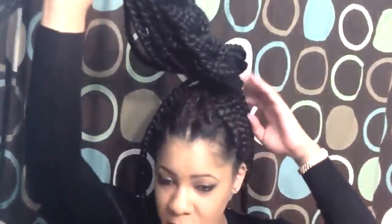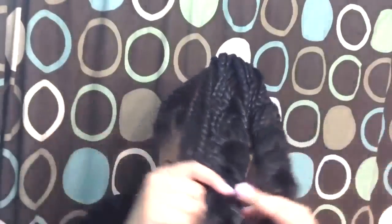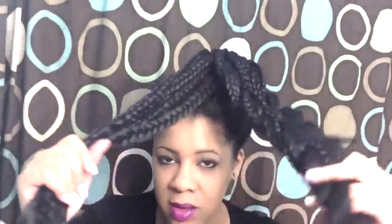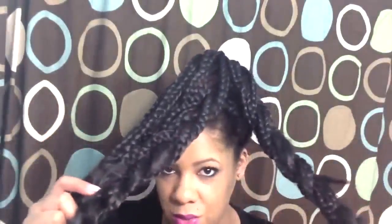Basically, you're going to put your braids up into a high ponytail, which I already did, and then you're going to section it off into three sections. Then you're going to braid each section into one braid.